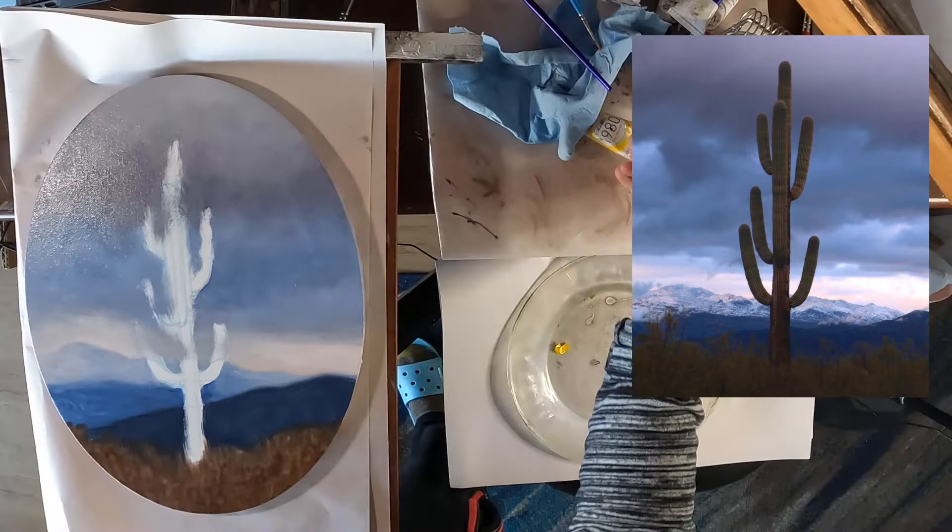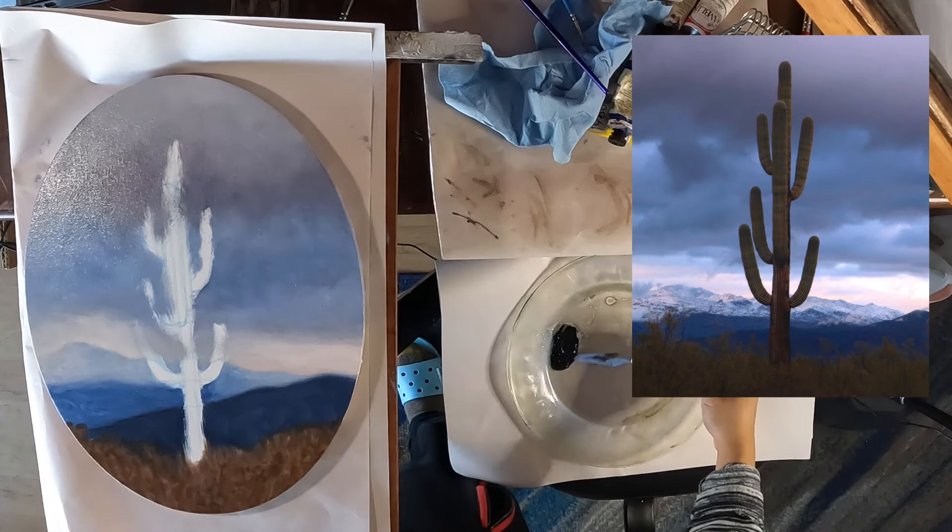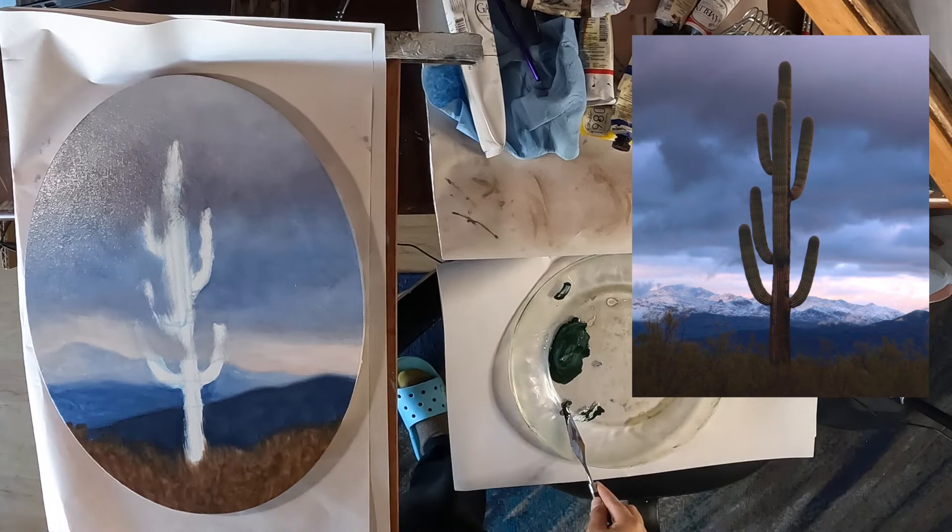I'm going to put down a layer of sienna here so the warmth peaks through later when I paint over it. To start on the cactus, I'm mixing an olive green using blue, yellow, burnt sienna, and white. This color will be added to the grass as well.